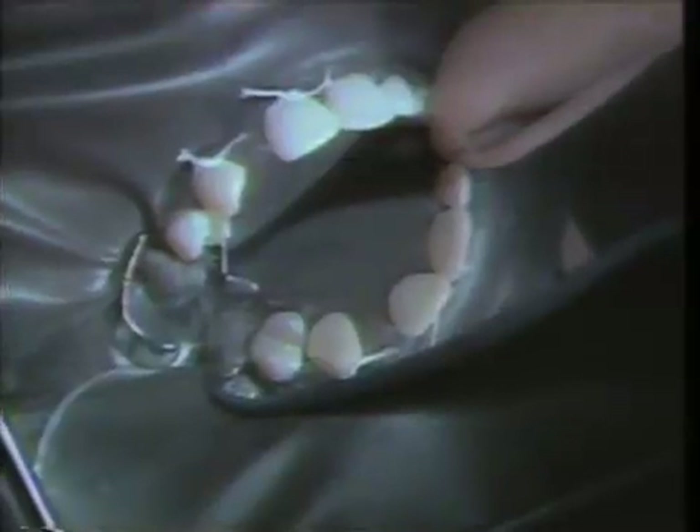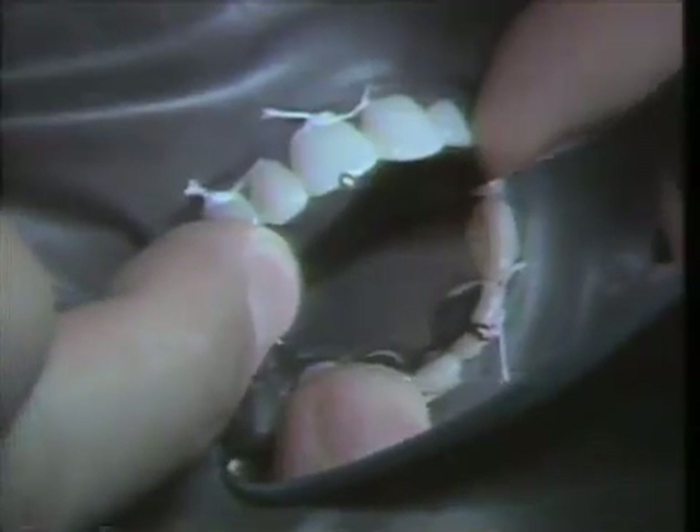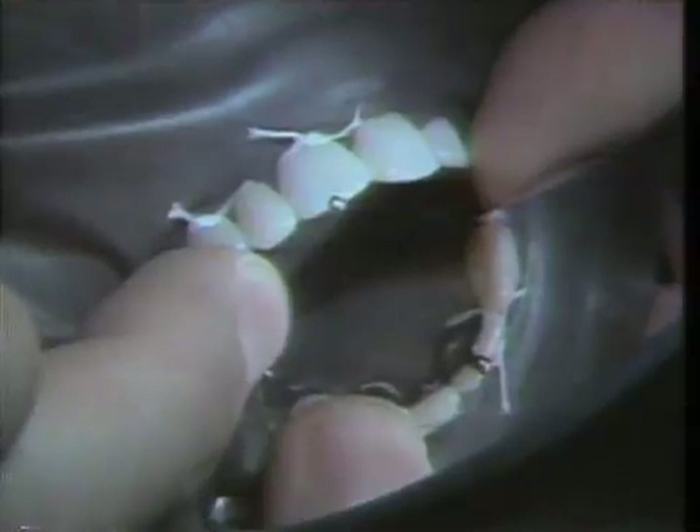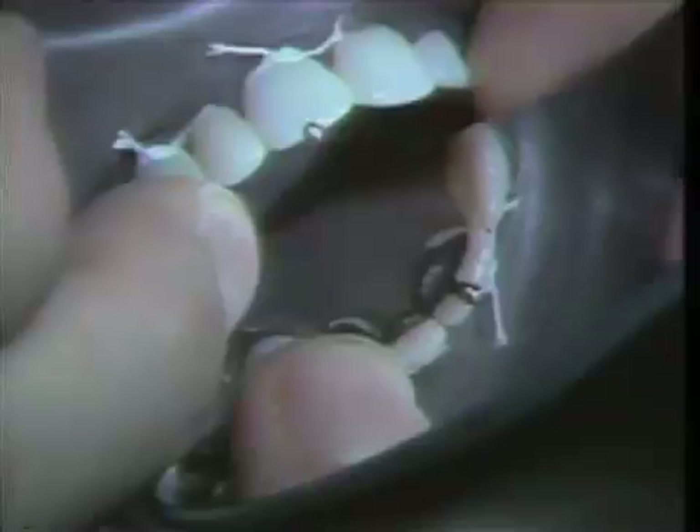It's important when you have a try-in after the case is etched to make sure the teeth are clean and dry. If the bridge should get contaminated, it needs to be cleaned in alcohol and an ultrasonic cleaner. We are going to try this in to make sure that the case seats all the way — as you can see, there are metal fingers going up over the incisal edge, which helps seat the case when cementing.